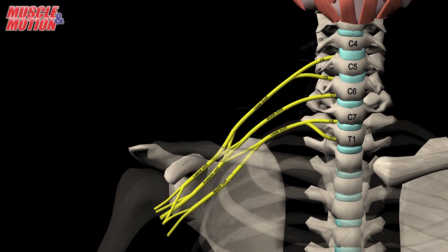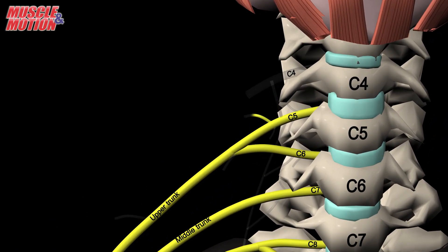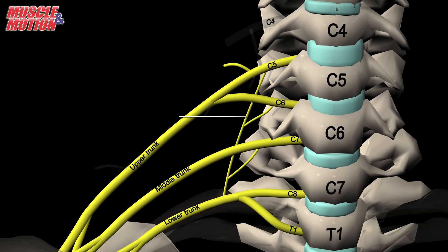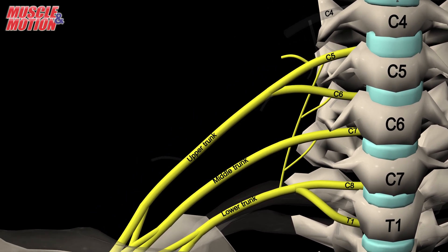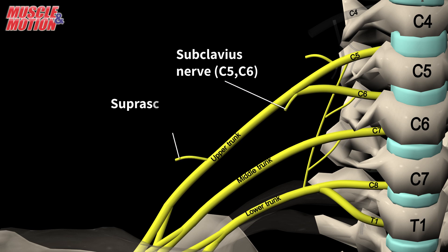There are many more branches arising from different parts of the brachial plexus. The dorsal scapular nerve arises from root C5. The long thoracic nerve arises from roots C5, C6, and C7. The upper trunk gives two branches that arise from roots C5 and C6: the nerve to the subclavius and the suprascapular nerve.